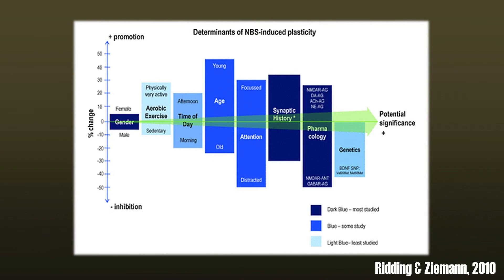The effect of TDCS on the brain depends strongly on different things, such as the time of the day, whether you slept well, whether you had caffeine, whether you are active, and much more.